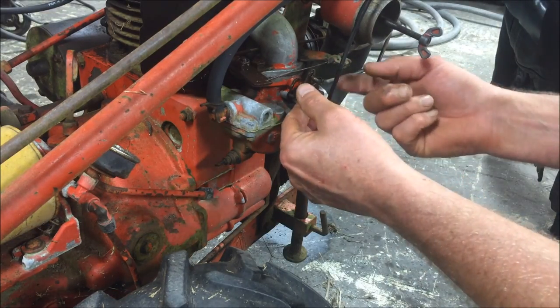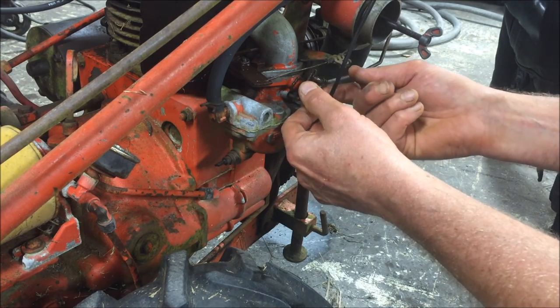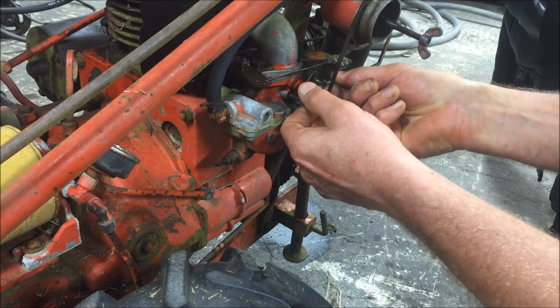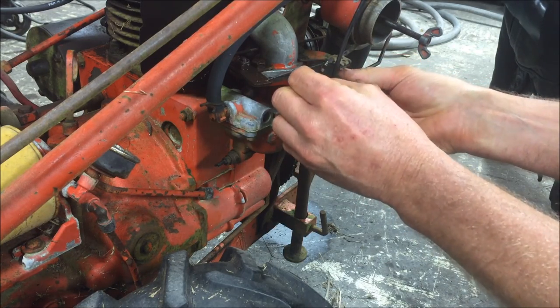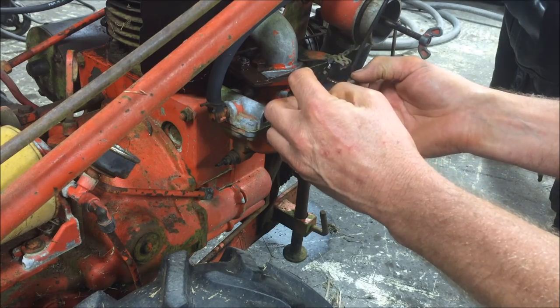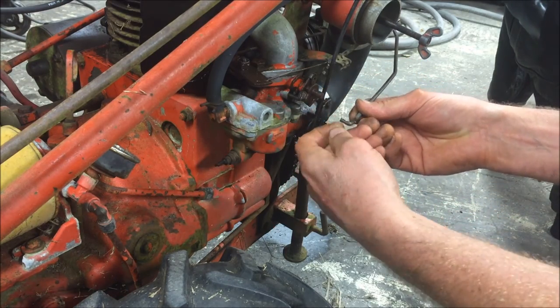This little clip — these are very common. They still use them today on carburetors a lot. You just pull it up off the arm, and then you can pull your cable out, or your arm out.